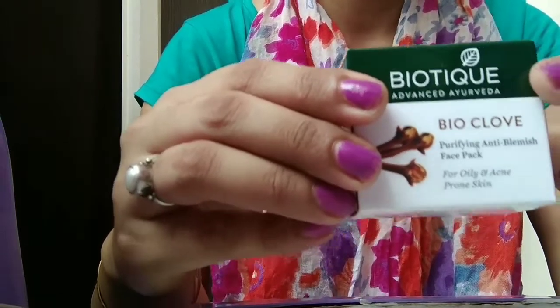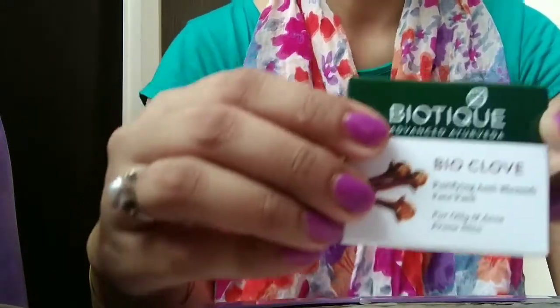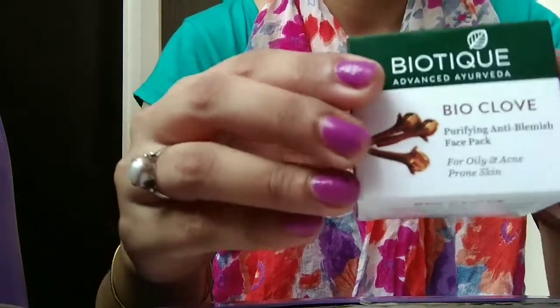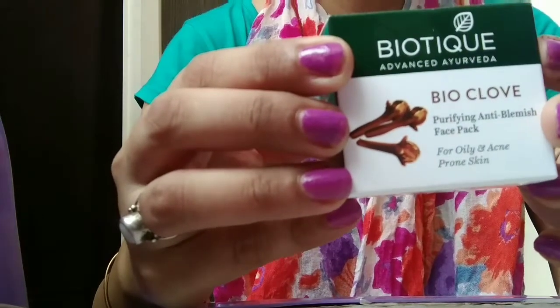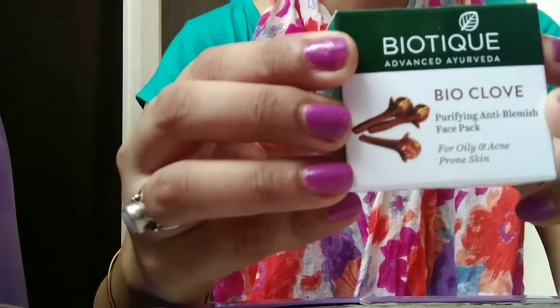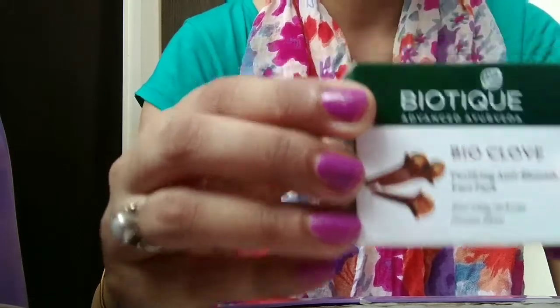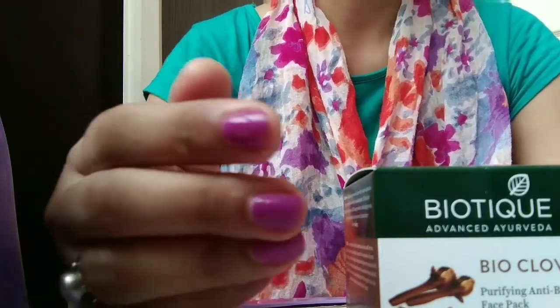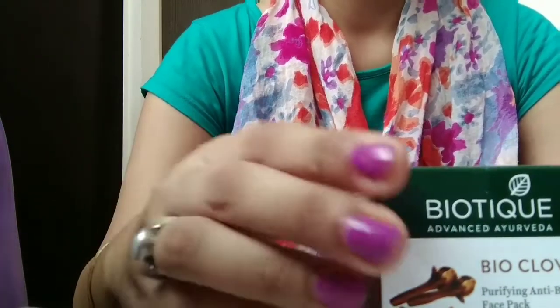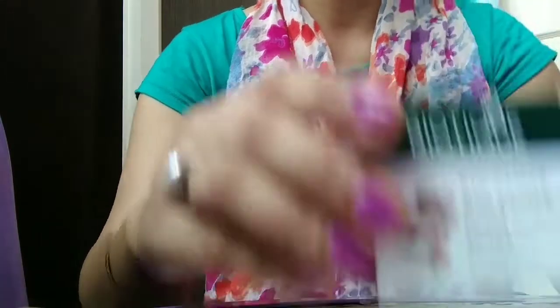It has no preservatives and no side effects. Its name is Biotique Purifying Anti Blemish Face Pack. It is for oily and acne prone skin — basically for oily or combination skin and for skin with acne and pimple problems.